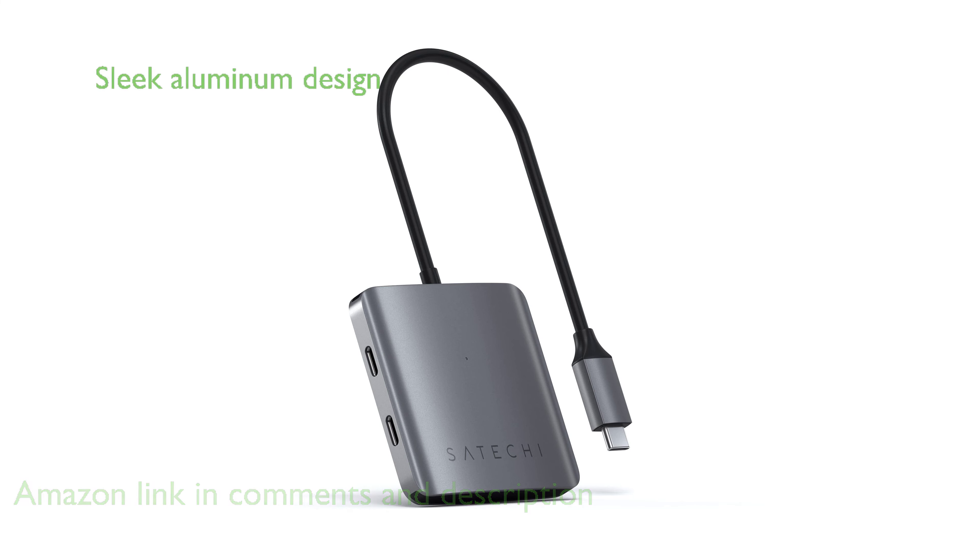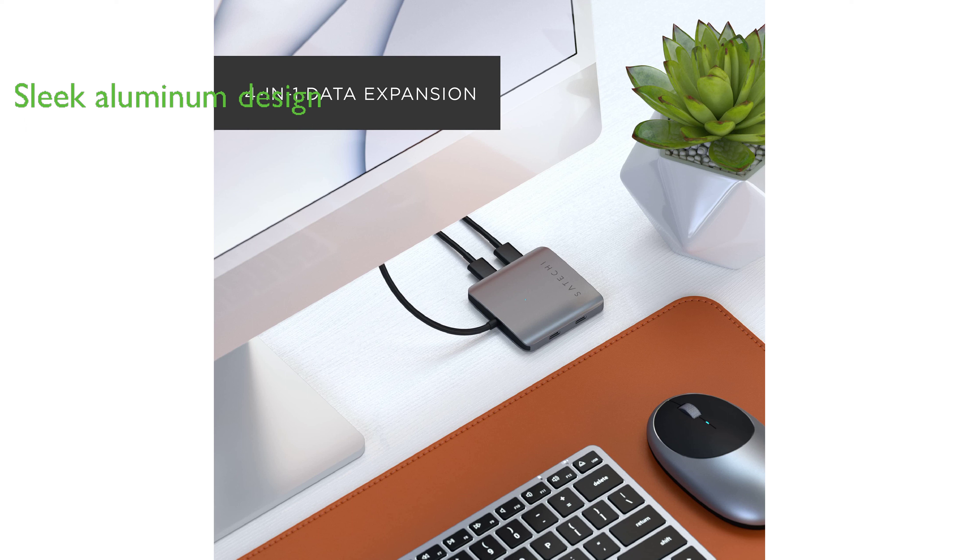With the compact and sleek aluminum design, this hub perfectly fits into any modern workspace and features an LED indicator light to signify a proper connection.